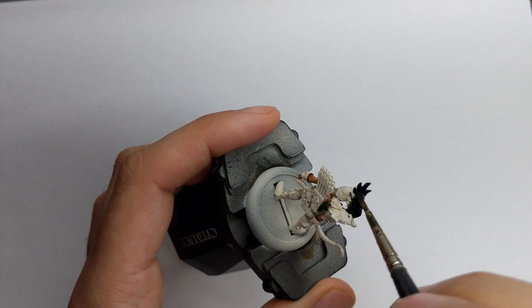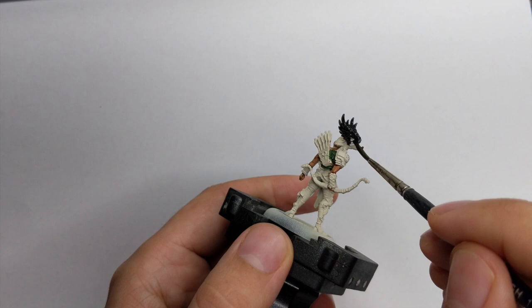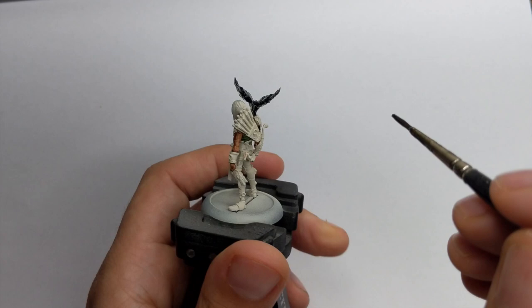For the rest of the model I chose to follow the art, so I will paint his pants, knuckle braces, and the bird on his shoulder and the hook. I will paint everything with the Black Templar contrast paint, straight from the pot, applying it with control in my brush without allowing the color to pool too much on the parts I don't want.